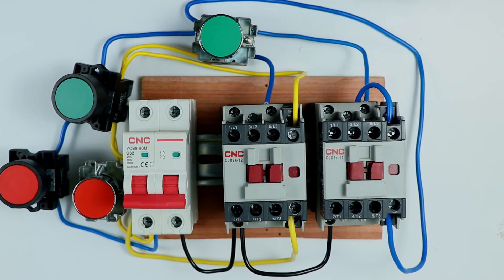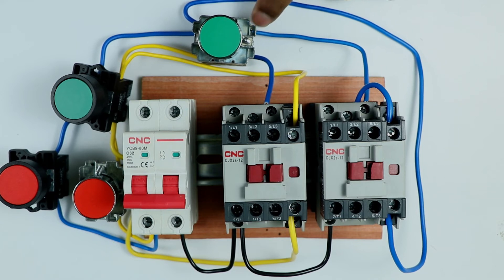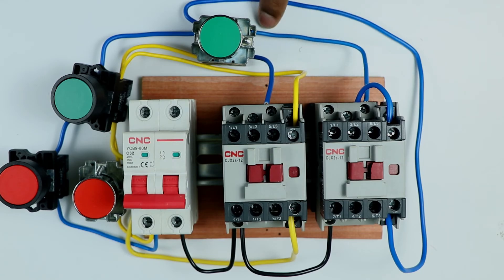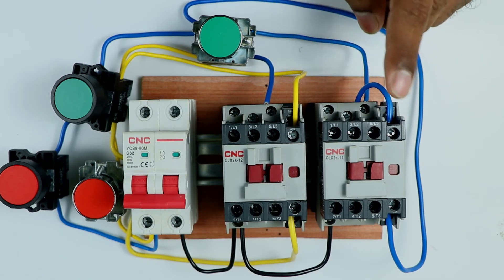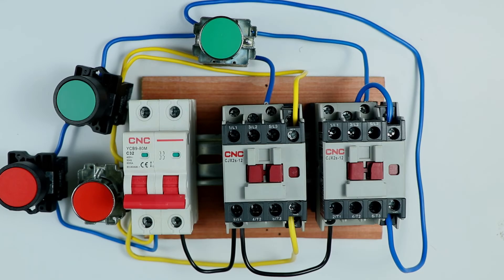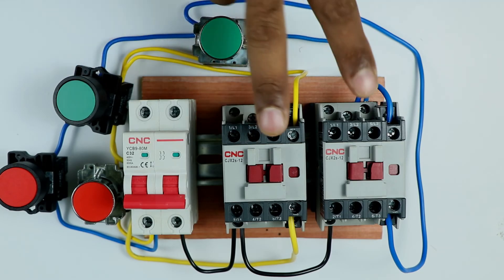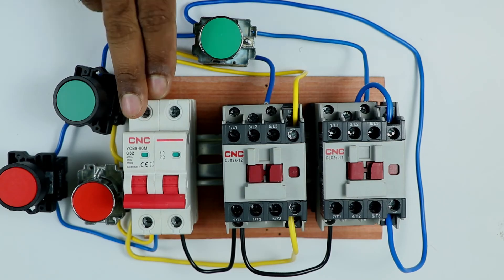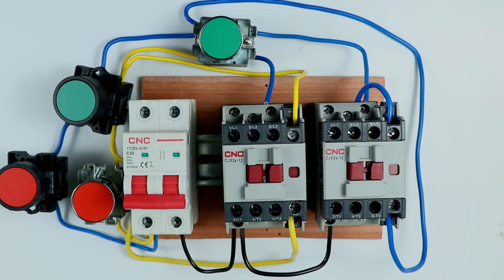The wire is connected at the output terminal of the NO contact of the push button, with one wire going to the A1 terminal of the contactor for the holding circuit. With these two push buttons the interlocking wiring for the contactors is now completed. I am connecting one lamp to each contactor and providing input power supply to the MCB. After this we will understand the working.